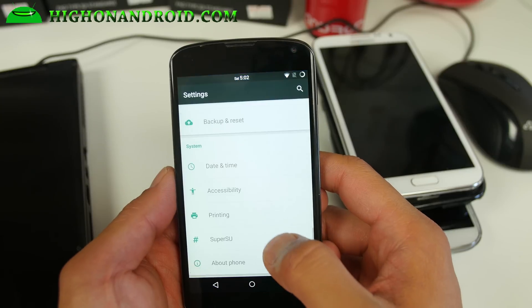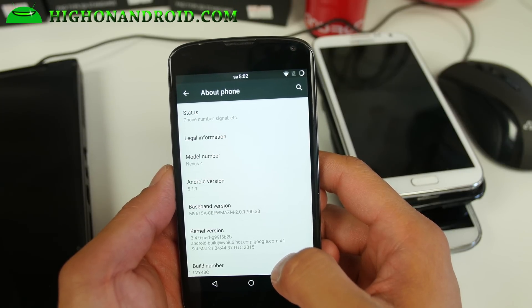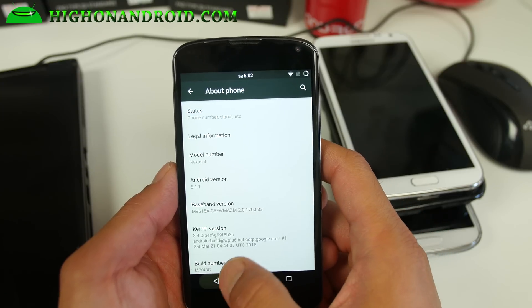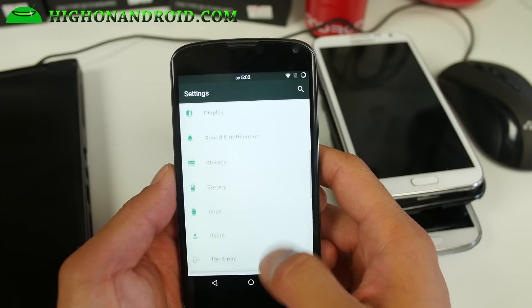But definitely if you want to run a custom ROM with root on the latest Android 5.1.1, definitely check out Chroma ROM. This one is one of my favorites actually.